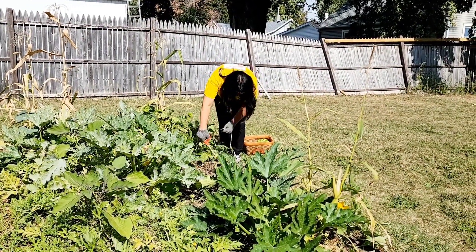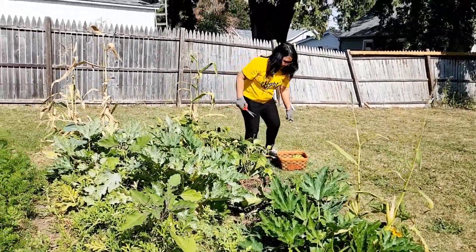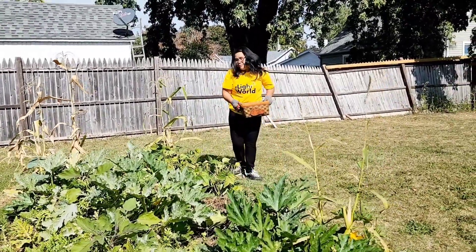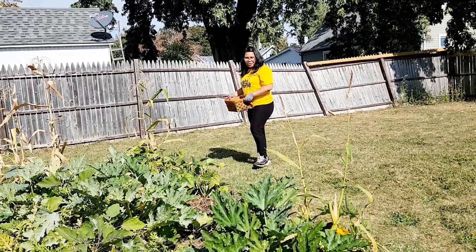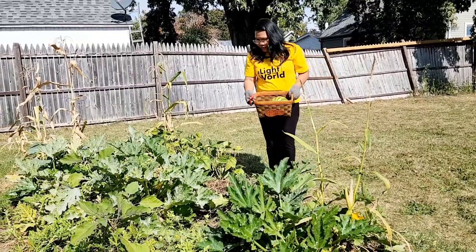And we need to harvest. Get all of them — small and little, big and small. So next we're going to check the zucchini and see if they've got any more watermelons.